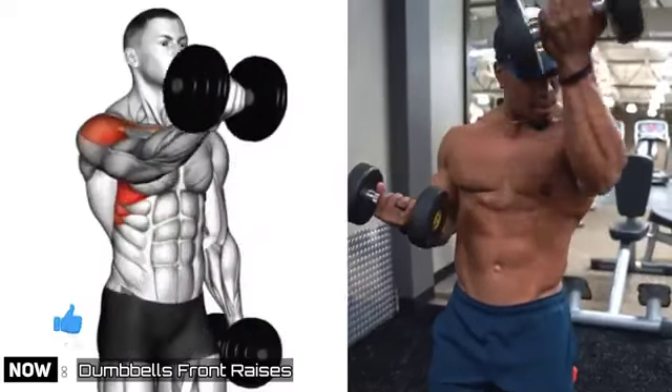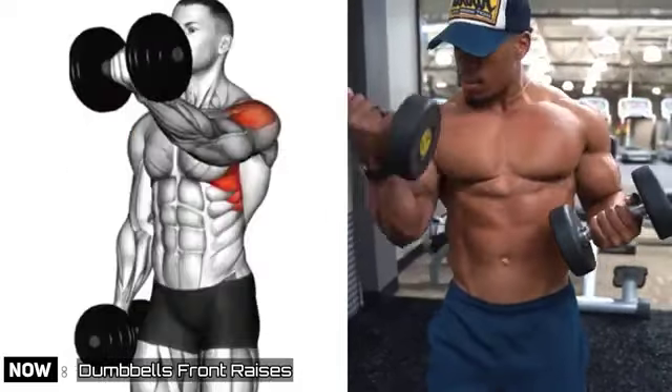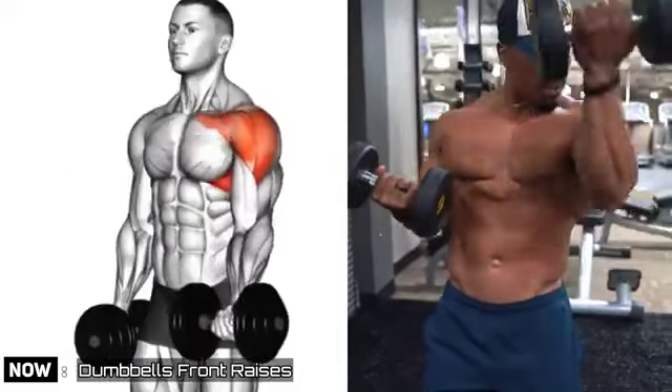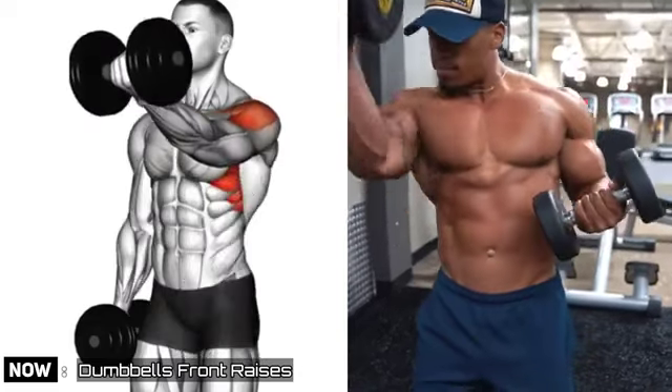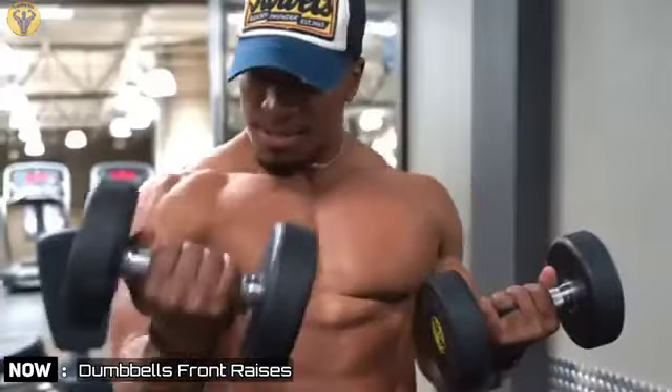Dumbbells Front Raises. The Front Dumbbell Raise is a simple weightlifting exercise that targets the fronts and sides of the shoulders, upper chest muscles, and biceps. It is also a great way to build strength, improve shoulder mobility, and tone your upper body.